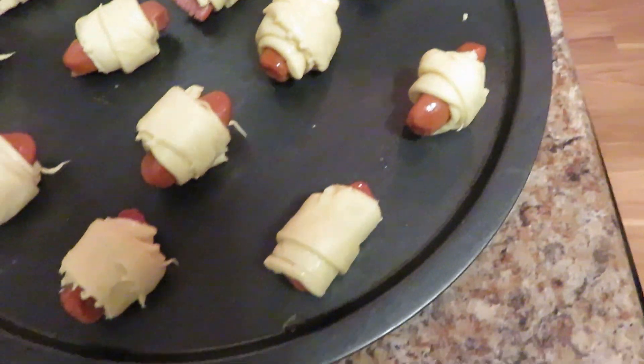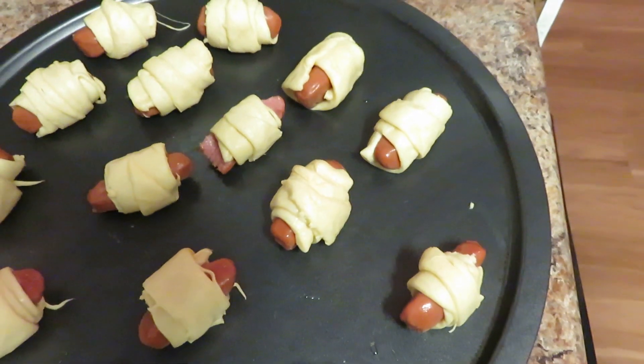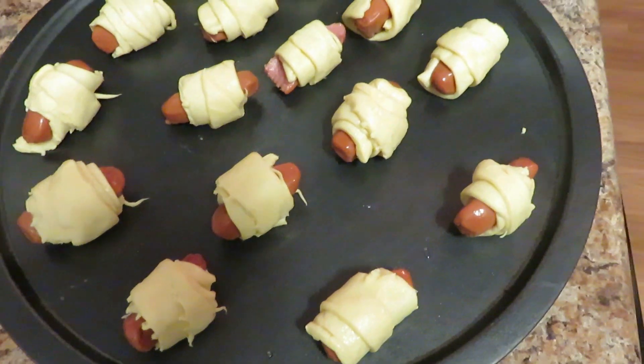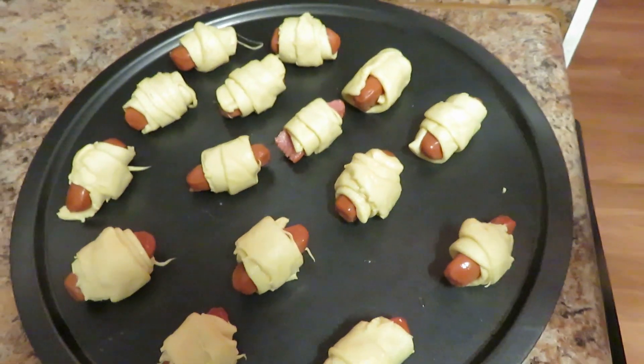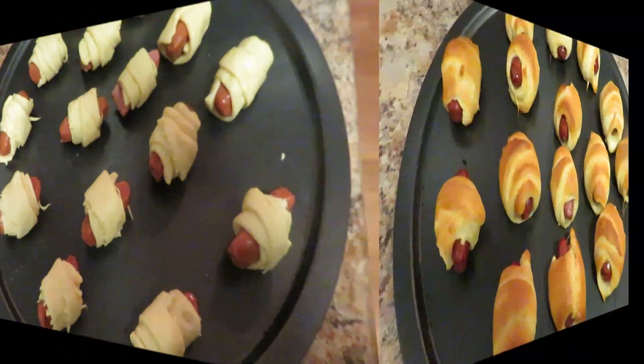They're not perfect but they're definitely gonna be delicious. We're gonna go ahead and pop this in the oven for about 15 to 20 minutes, depending on your oven and how your oven works, at 375. I'll be back and show you guys the finished look.